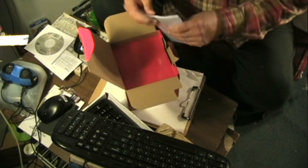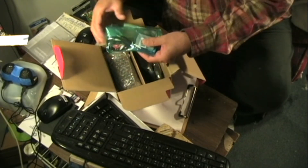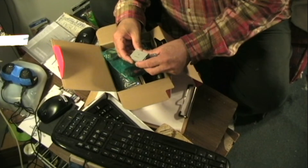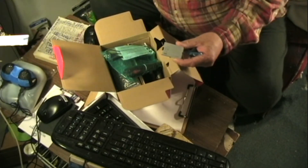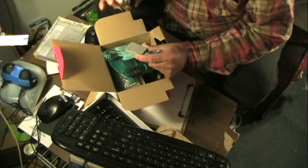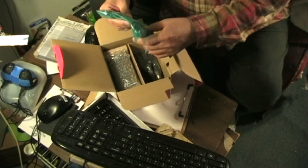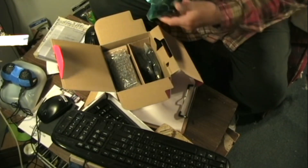A little owner's manual there, nice and sealed up. The Canon battery — should be the BP-110. This thing goes for 70 bucks. Cables: I've got a high-speed USB and then I've got that component thing.